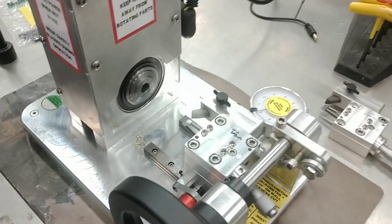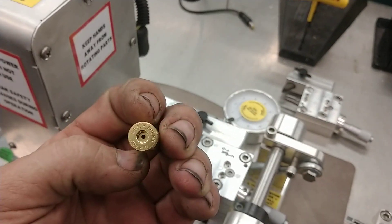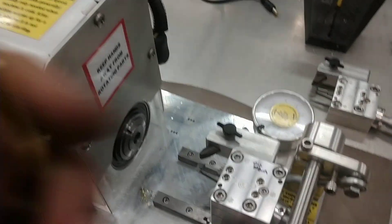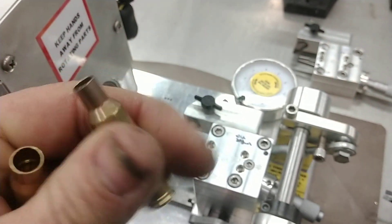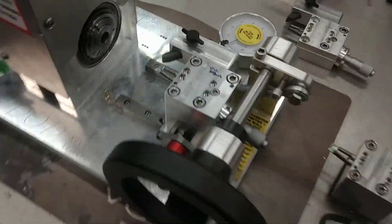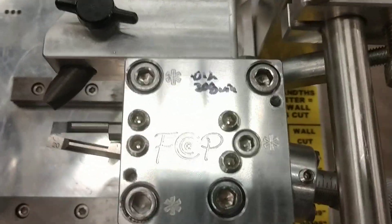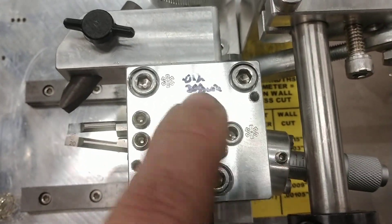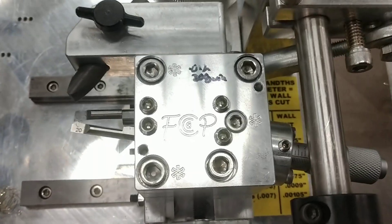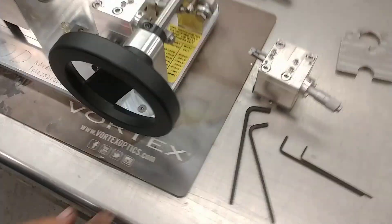Now let's say we want to cut some 6.5x47 cases — shoulder angle's different, thickness is different, the position of the neck is different. We're going to show how to change that. We'll include the necessary allen wrenches to do this. If you notice, there's an asterisk next to three screws — those are the only ones you want to remove to change the cutter block.